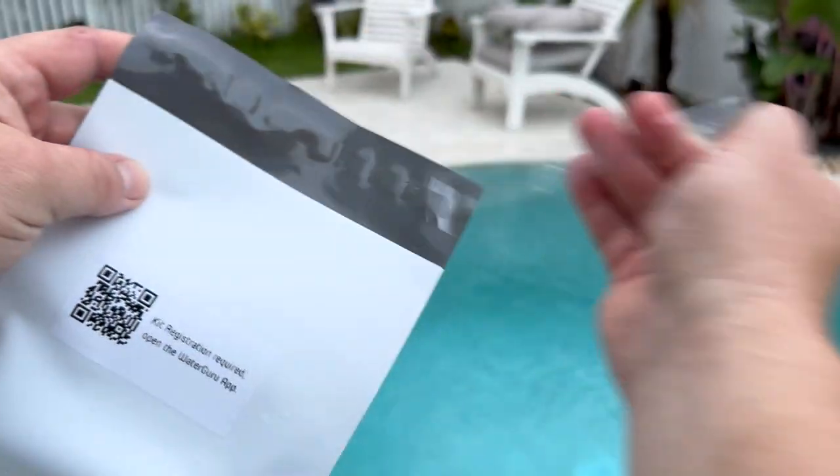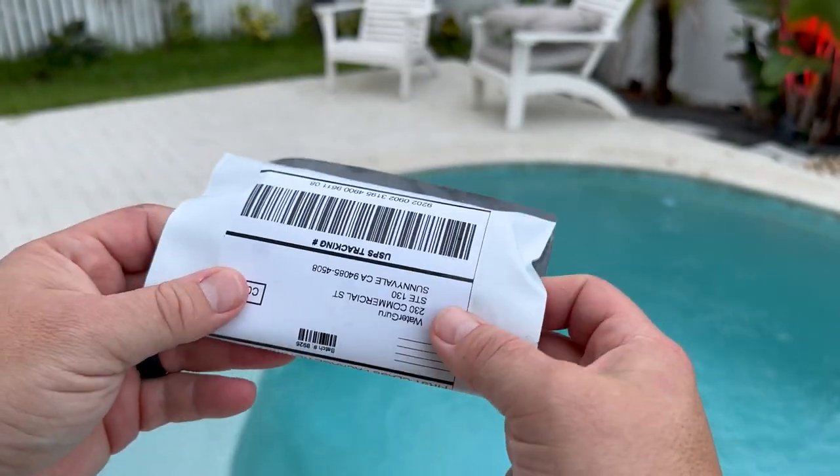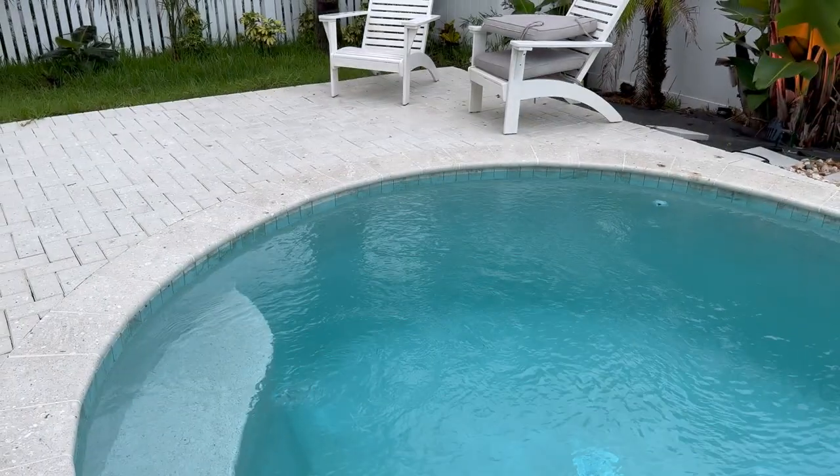I gotta be honest, for me that's kind of a hassle because now you gotta wait around for your test sample to come back. Here, check this out — I'm in my truck trying to find a mail drop for the Water Guru thing. I'm out shopping, so I figured I could find one pretty easily out here. Looking around, see if I can find one.